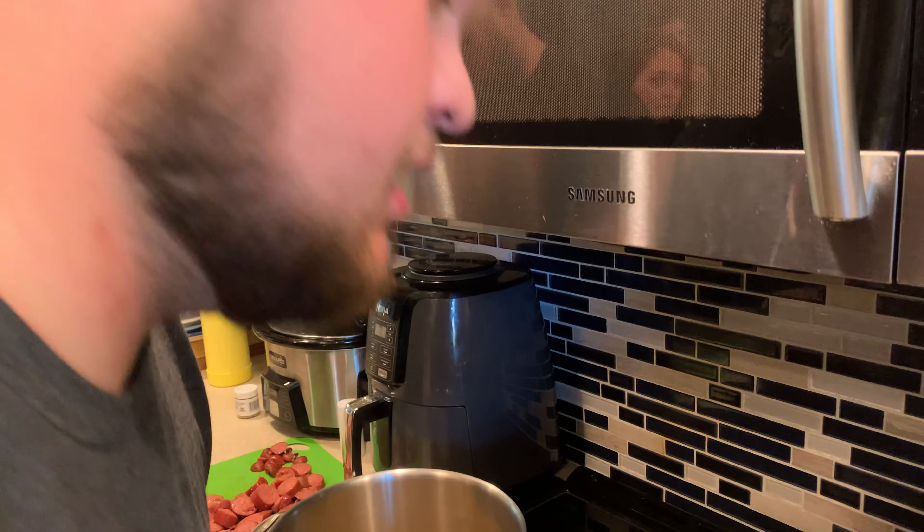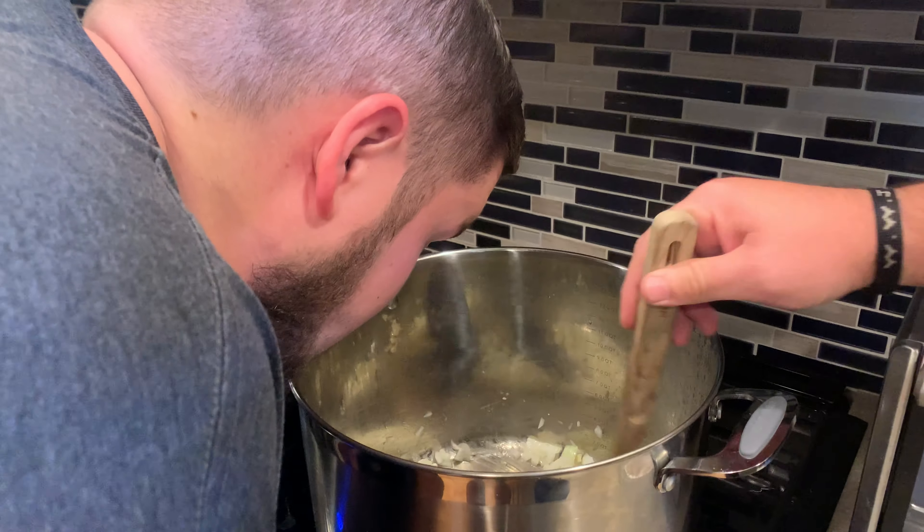We've got a pot full of onions going right now. We're going to do the no-cry challenge. The point of this is to hold your face over a sautéing pot of onions for a solid 30 seconds. Let's get started.